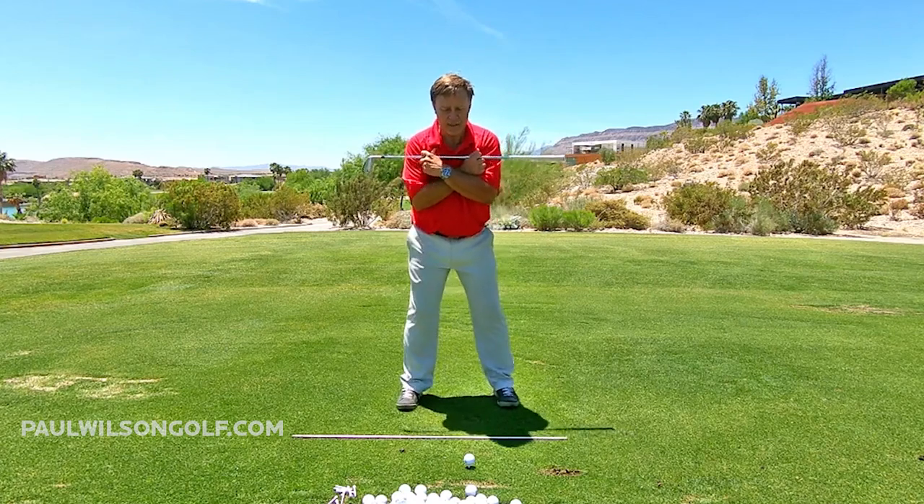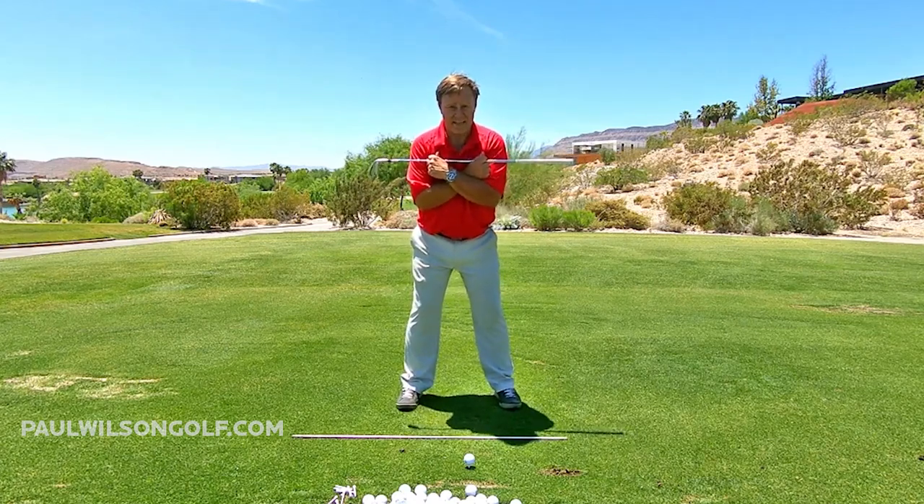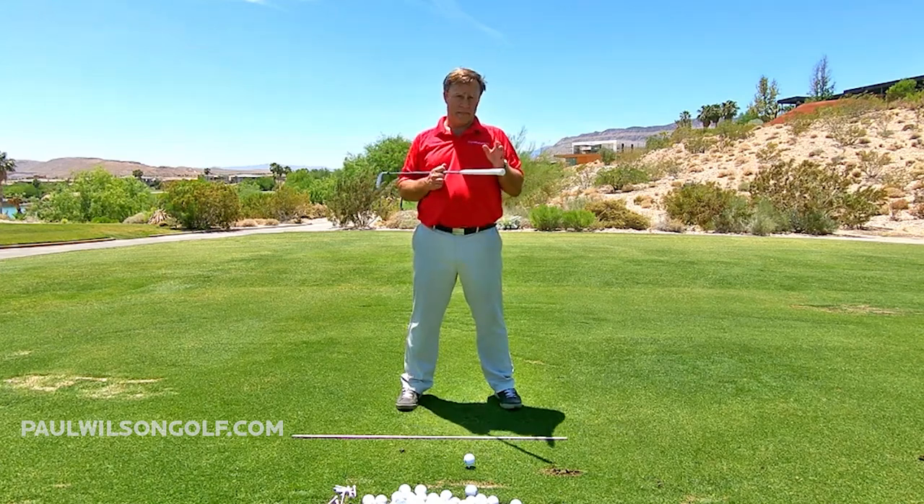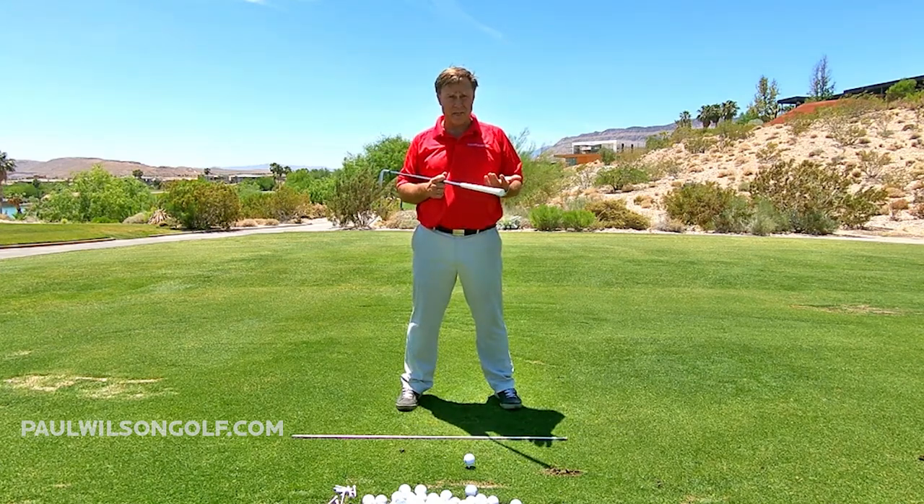This is just a real easy way to get a sense of how your shoulders need to be moving. If you don't get this part, you're not going to have the spring-like effect in your golf swing.